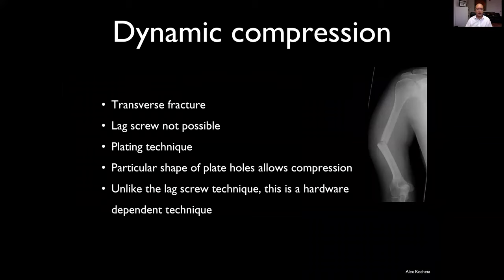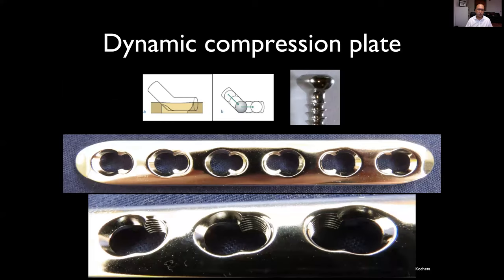The next concept is dynamic compression. Dynamic compression is used where you have a transverse fracture, usually a simple fracture. You can't put a lag screw here because you can't get perpendicular to the fracture plane. So we're going to use this plating technique. This is about the shape of the holes in the plate and the shape of the undersurface of the screw head — a hardware-dependent technique requiring a dynamic compression plate.